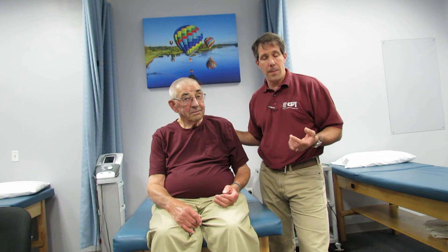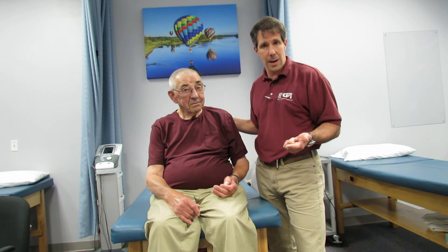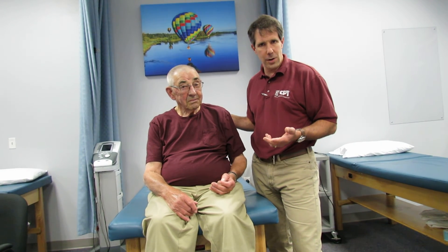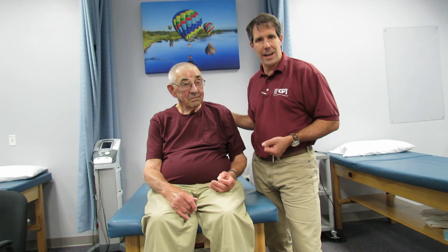If you have any questions about this or want to like this video, make sure you do that on our YouTube channel. Be sure to subscribe so you get more great videos like this. If you have any questions, contact me at paul@orthoevalpal.com. I'd be more than happy to answer any questions, and if you have a video topic you'd like me to cover, let me know and I'll put it up. Thanks.